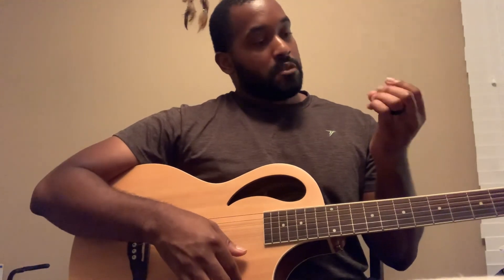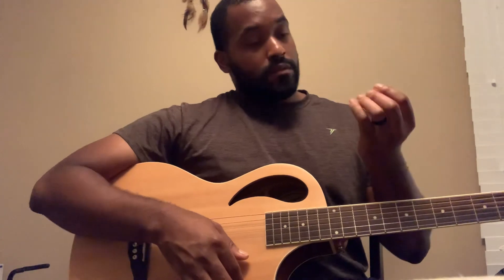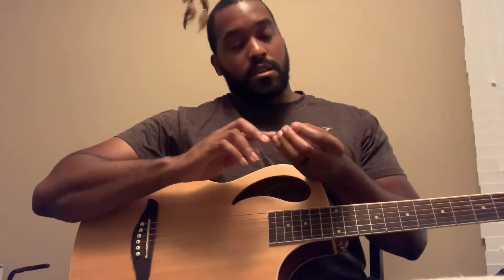Alright, some good practice. I like when I see my calluses coming out — yeah, that's some good practice. It's not hurting at all. Just wanted to record it.